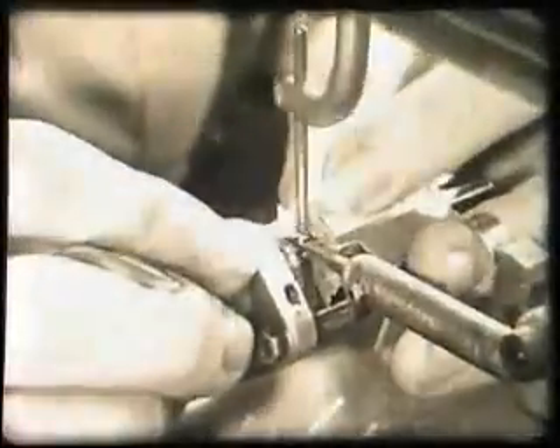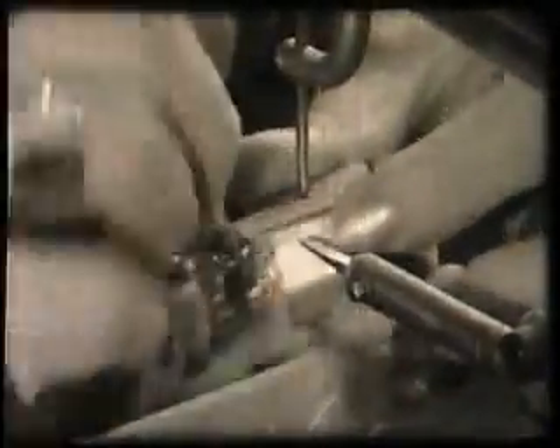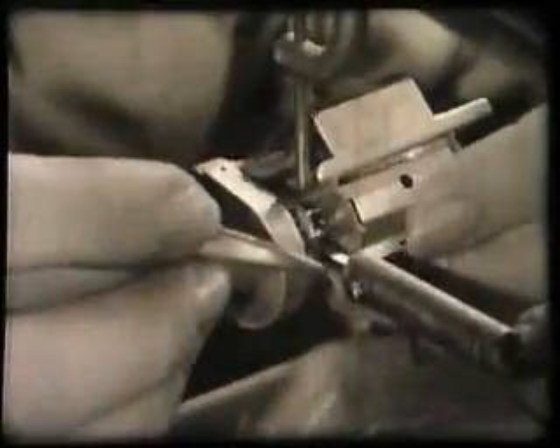Returning to the assembly section, we see the base being welded to the cage. All the electrical connections are now made. The getter and cooling plates are also welded on at this stage.